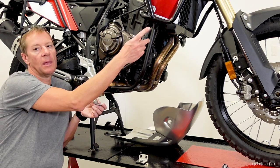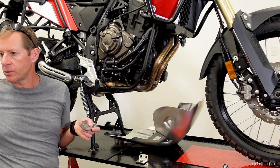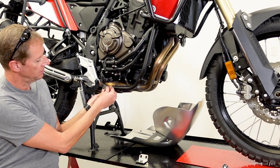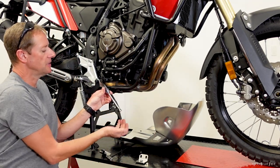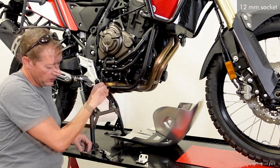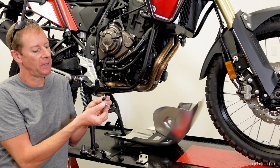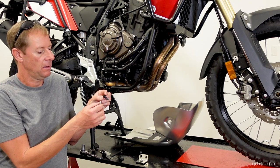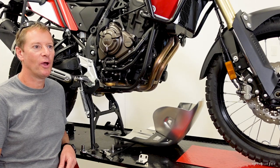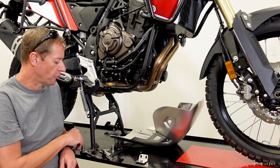Because I only have the upper Turatec bars and not the lower ones, I need to install the included spacers. These are 8mm bolts using a 12mm socket. Turatec provided new stainless bolts and washers for these 8mm positions.